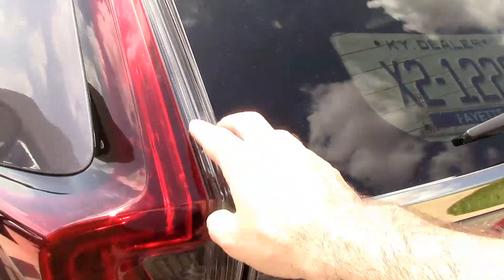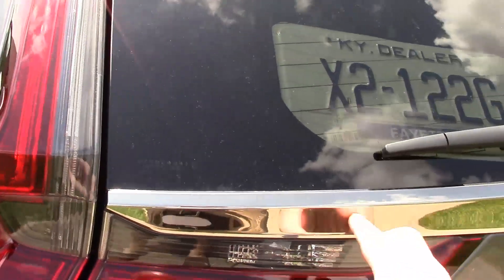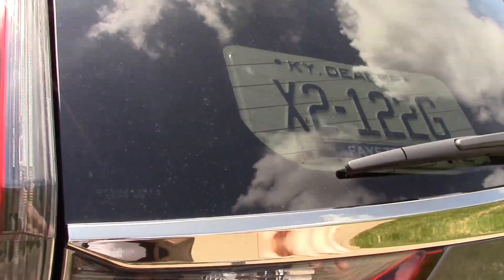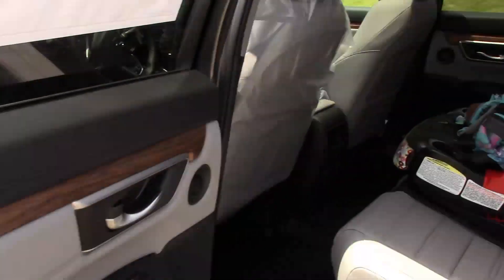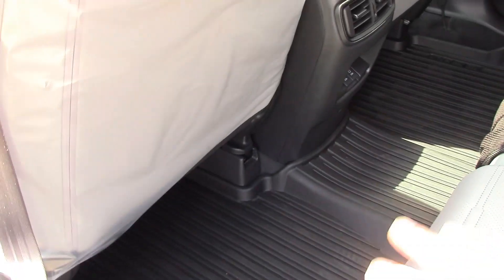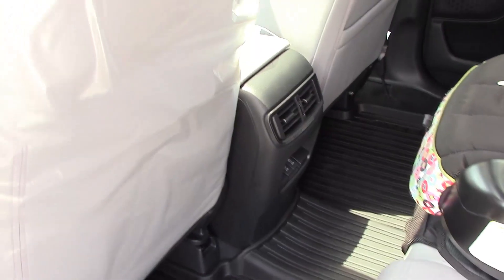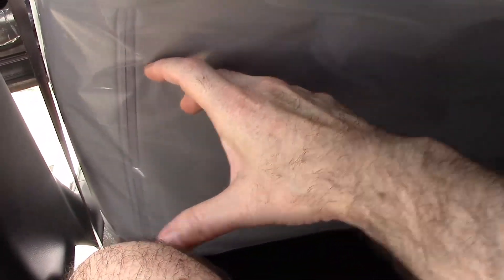This is the all-wheel drive model as you can see by the badging. The 2020 has smoked rear tail lights — the 2019 were clear, and this year they have a little tint to them. There's lots of room in the back seat. I'm 5'11" and I have plenty of leg room when seated back here. The seat is in the position that I drive in, and you're talking a good six inches of legroom to spare.